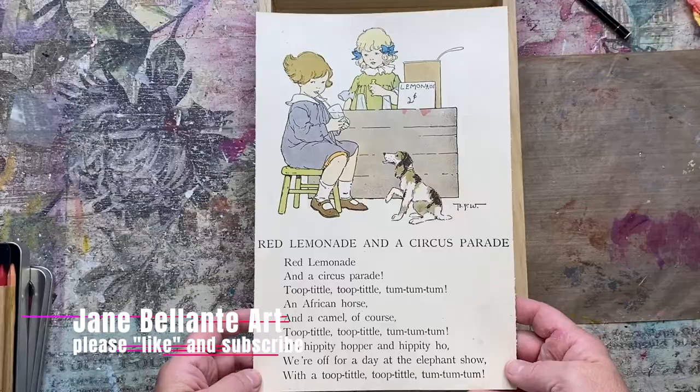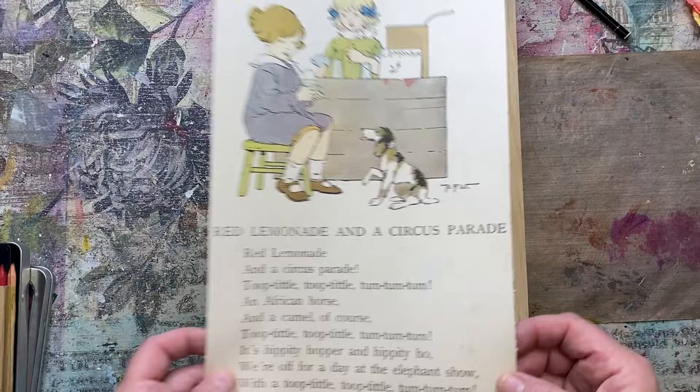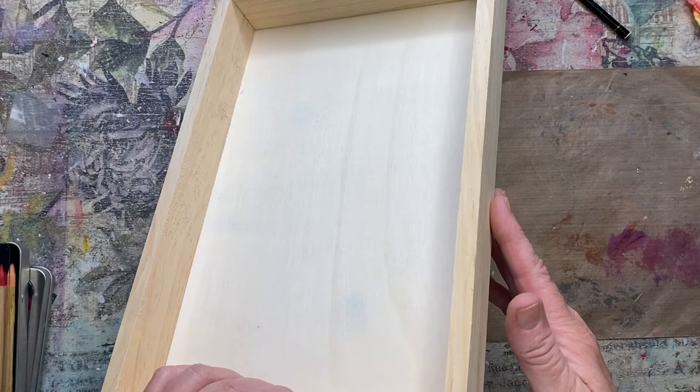Welcome back everyone. So I found this really, really adorable piece — it's just from an old book at an antique store and I want to make a little shadow box out of it. So I have this wood piece, I got this at Michael's, but I'll find a link for you.